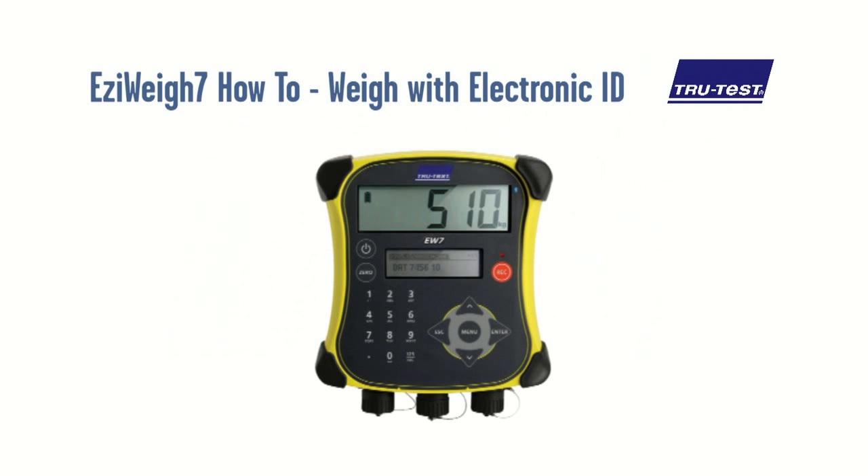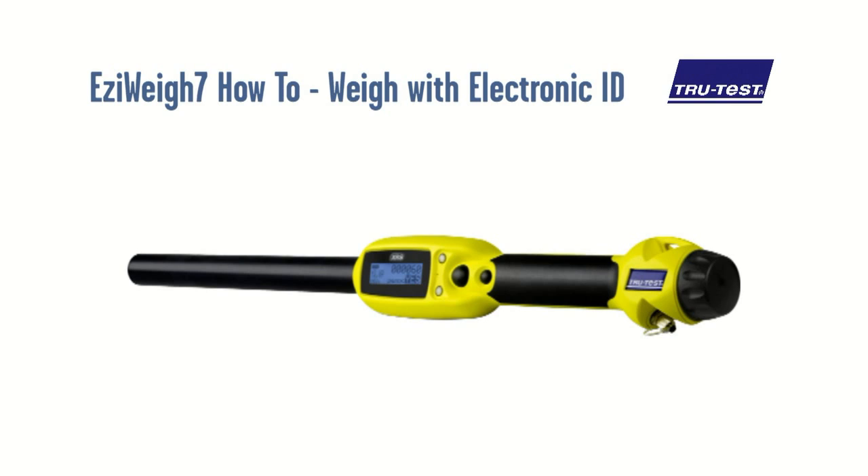This video provides a guide on using the EasyWay 7 Wayscale Indicator to record individual animal weights against electronic ID. Using its built-in Bluetooth technology, the EasyWay 7 wirelessly connects to a TrueTest electronic ID stick reader, automatically transferring scanned ID straight into the indicator.